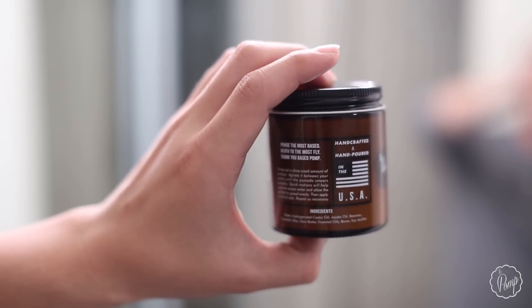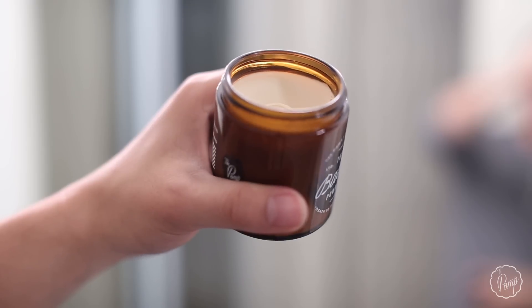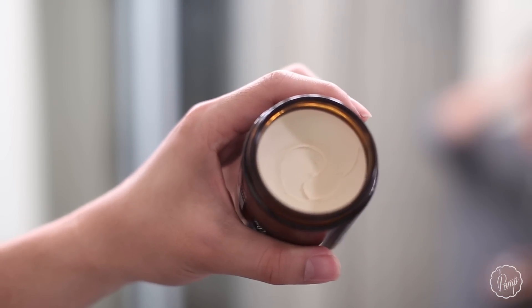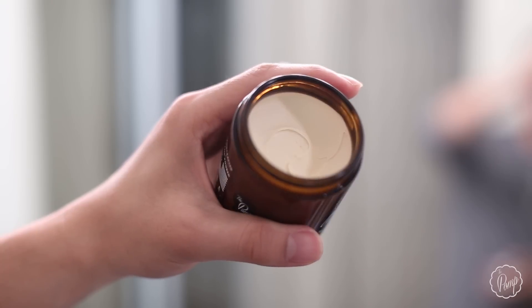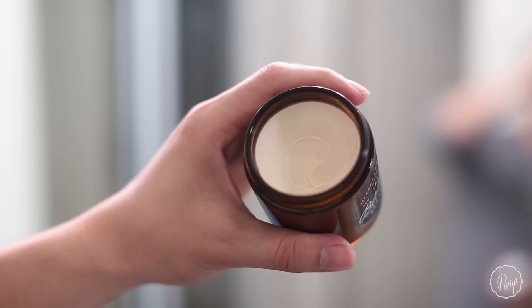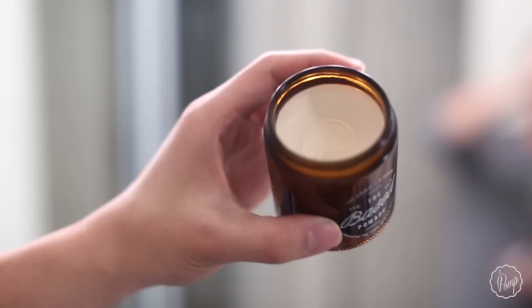If you look at the ingredients closely, you'd notice this is different from the Old Dudes water-base pomade — as I said, this is a new formula, we changed everything. Opening it up, you'll see right away that the pomade looks nothing like the Old Dudes water-base. The texture now has a creamy, buttery smoothness to it that didn't exist with the original, and that's probably one of my most favorite characteristics of this collab. So let's go ahead and start using it.